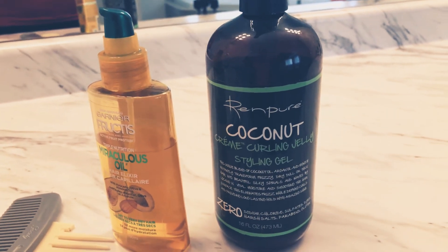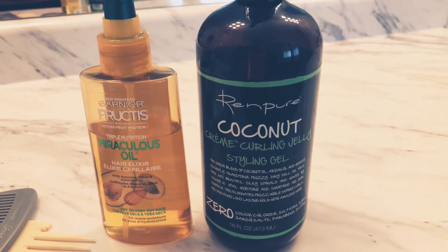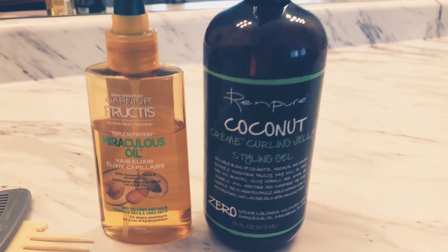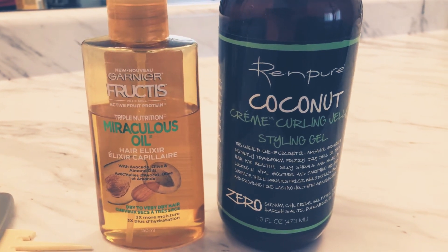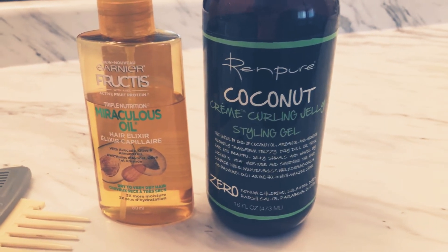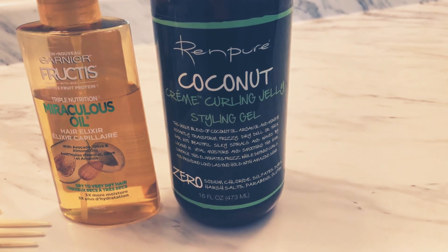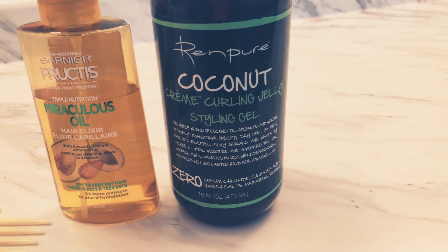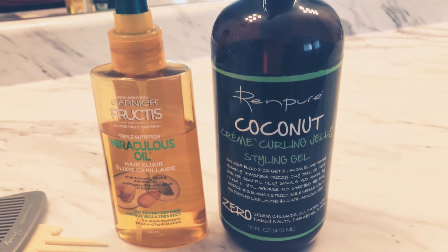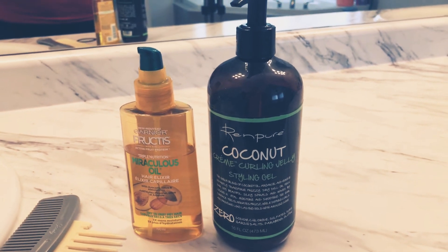So we're using these two products. I'm gonna show you guys how to have nice curly hair. This one is called New Properties Miraculous Oil, because my hair is really tangled. And this one is the Coconut Cream Curling Jelly. Those are the only two products we're going to use, plus the comb. As you can see, I just had a shower so my hair is all wet.